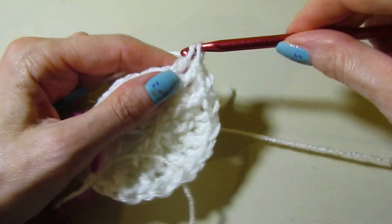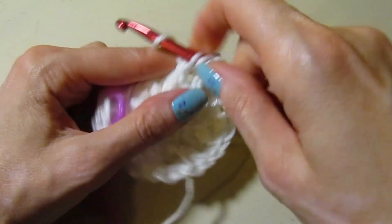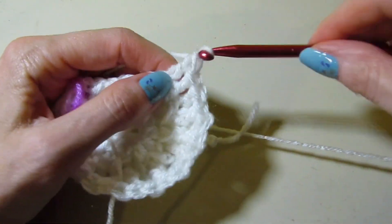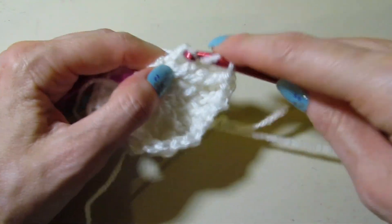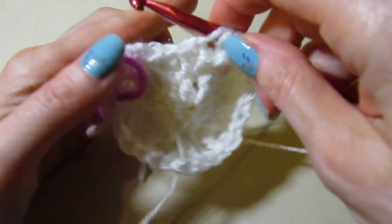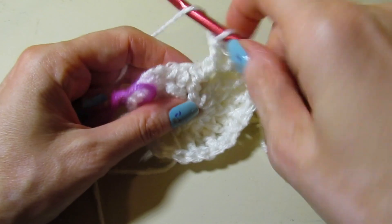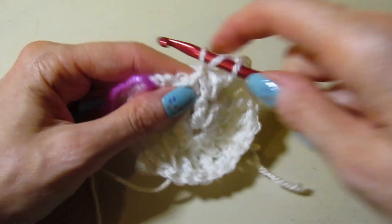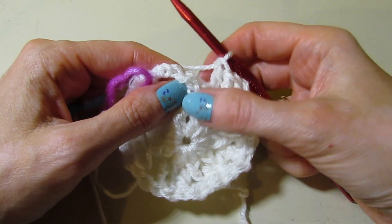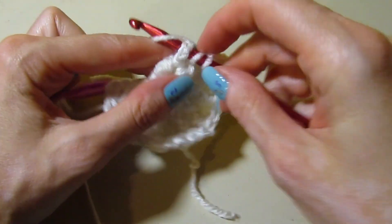Now we have to complete our final sequence of five. Stitch one is going to be a front post double crochet, stitch two is a regular double crochet. Stitch three is going to be front post for the corner — our final corner is front post double crochet, double crochet, and one more front post double crochet to complete stitch three. Now we have two more left, so our next stitch is a regular double crochet. Our last stitch is a front post stitch, but we are going to be working it around that chain three from round two — as I said before, they count as stitches. So let's work a front post double crochet around that chain three.